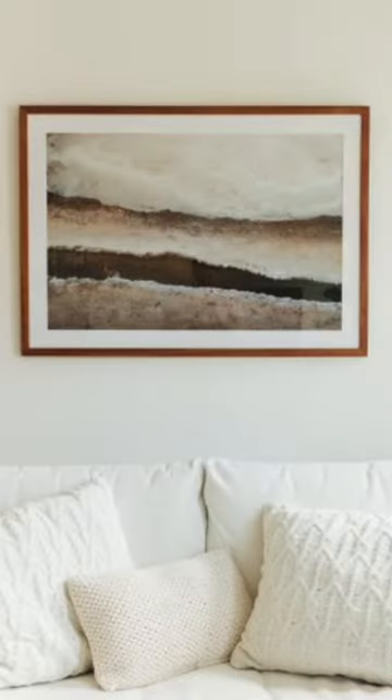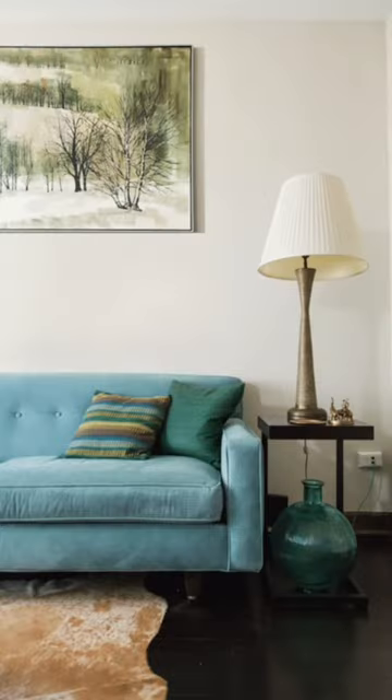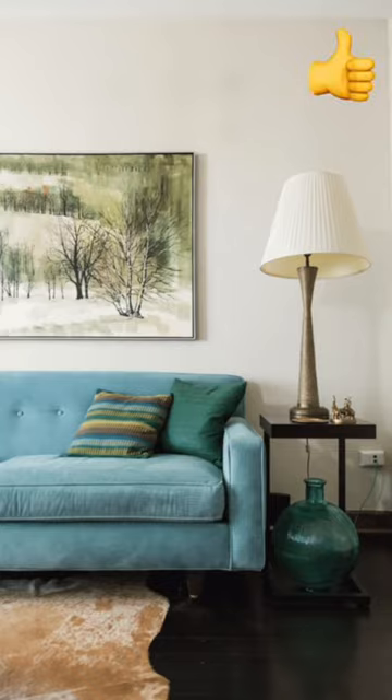If you are hanging art over the top of something, say like a couch, I would aim for about six inches above it to give it some breathing space but also to make it feel really well connected.